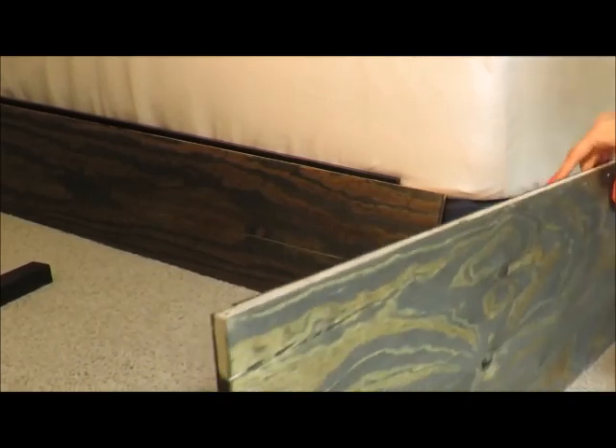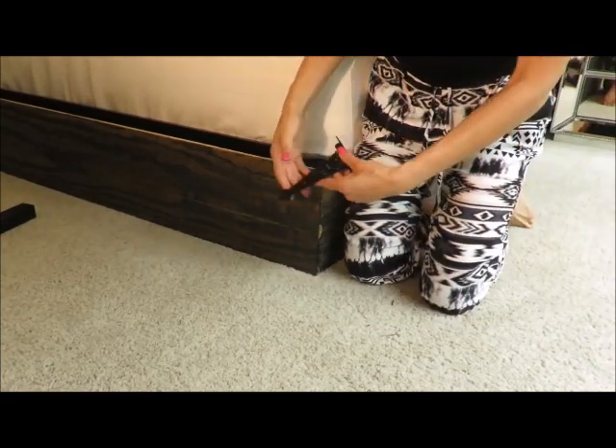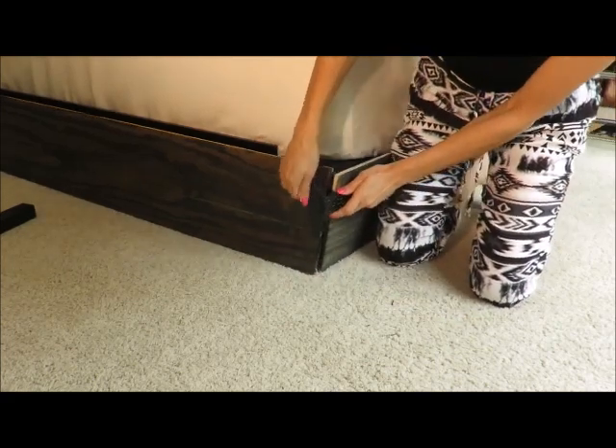Now it's time to put it all together. I wanted to show you a style option, so I left one side of the board stained with only one coat — so let's pretend you wanted to do a lighter wood. Another style tip I like is to work with door hinges. It would look really cool if this was put together with a door hinge attached to each corner.